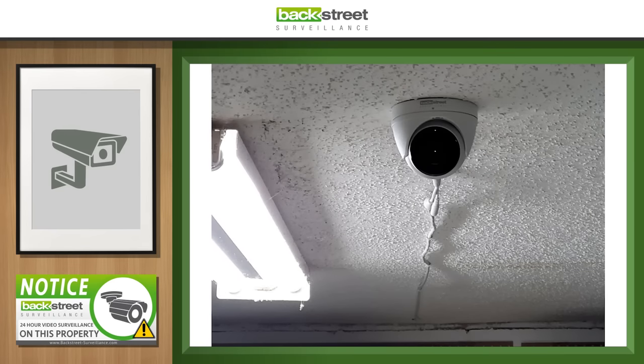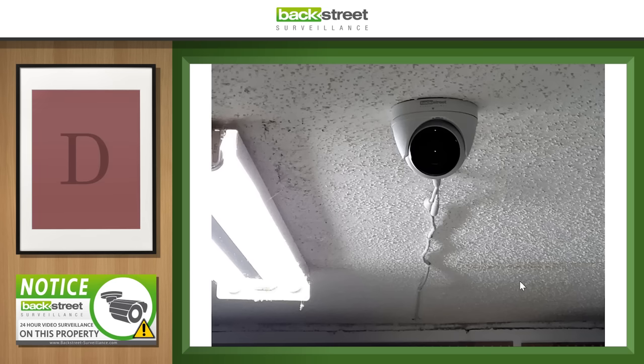This one — it's in someone's basement. They didn't spend a lot of time or care about cable management. They just hung a camera without any thought to it. Just the carelessness of the cabling — let's give it a D. For the area they're probably surveilling, it's probably just fine, but it's still a D.